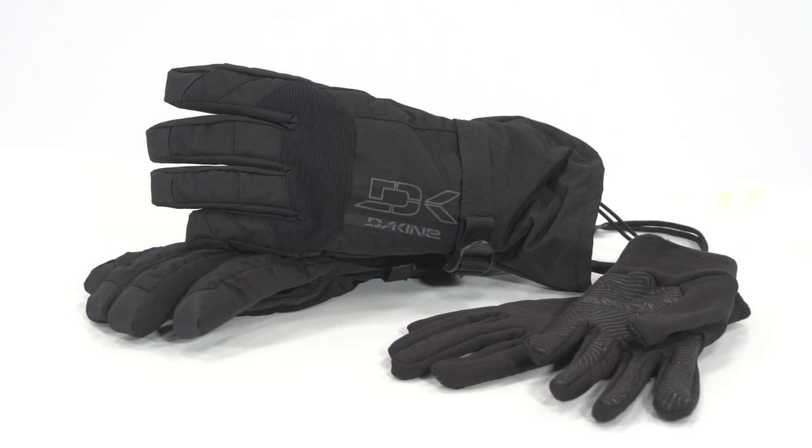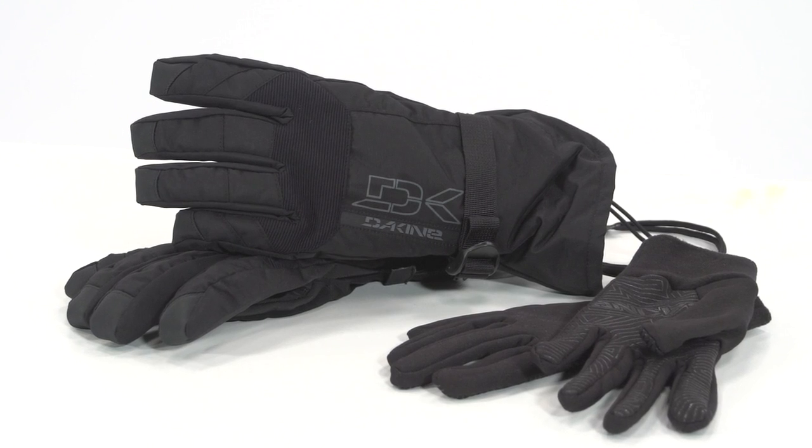Warm, dry hands translate to more time on the mountain, so add the Dakine Scout Glove to your gear bag.